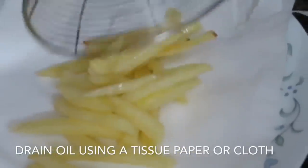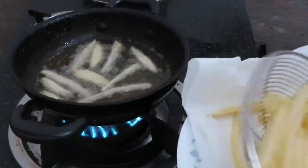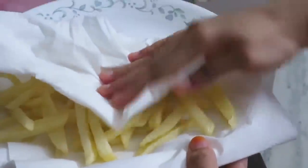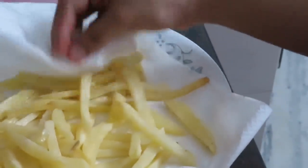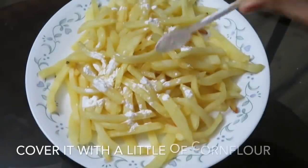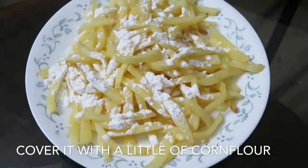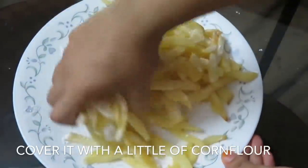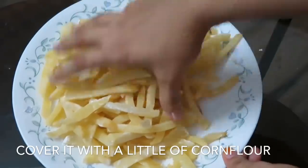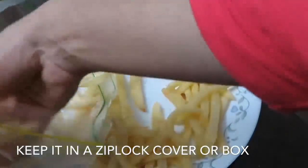Put in a little oil and fry it. I am going to add a little bit of corn flour to make a corn flour coating. I will put this corn flour coated fry in a Ziploc cover and store it in the freezer.